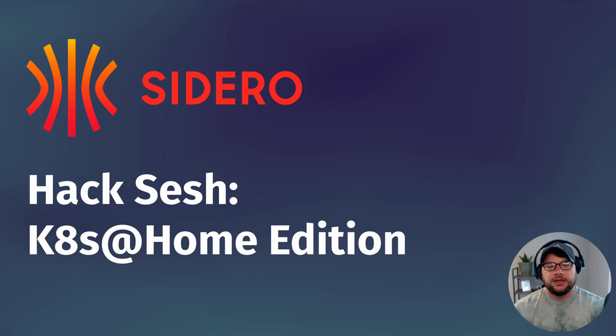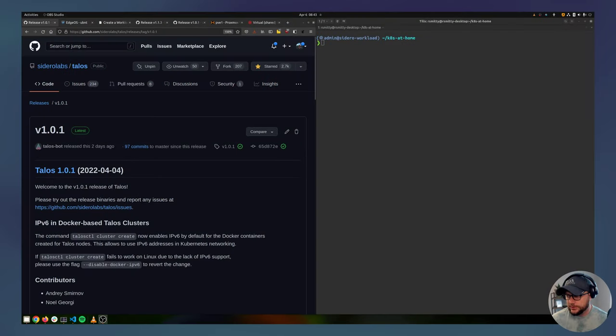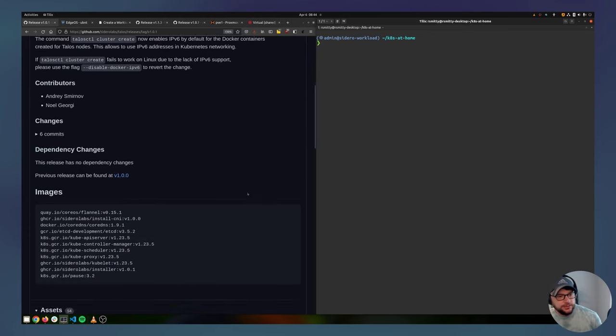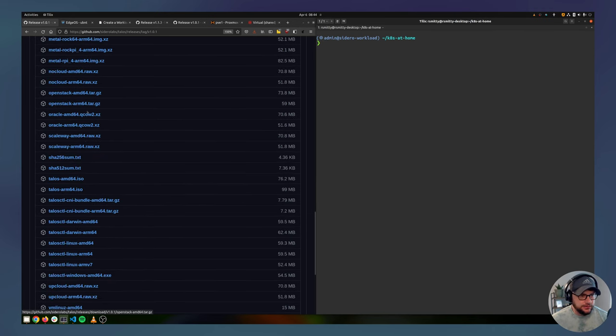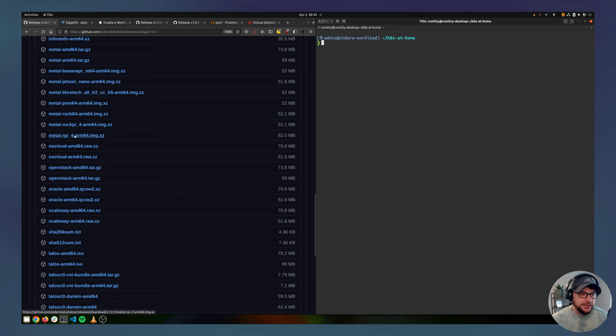All right, let's get started. I'll share my screen and we'll get a Raspberry Pi deployed. The first thing you're going to do is head out to the Talos releases, go to the metal section, and there's an RPI image. We'll download that and move it from the downloads directory into a case-at-home directory just to keep all this stuff in one spot.